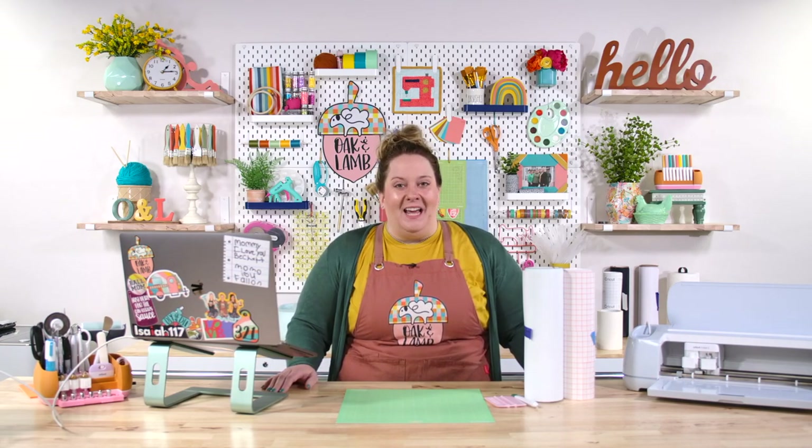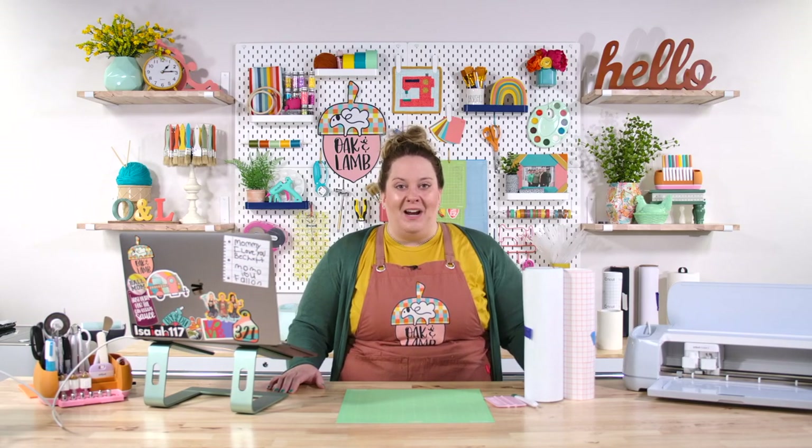Making car decals is really easy and I want to give you some tips and tricks for successfully cutting them, weeding them, and transferring them so that they last on your car for a long time.